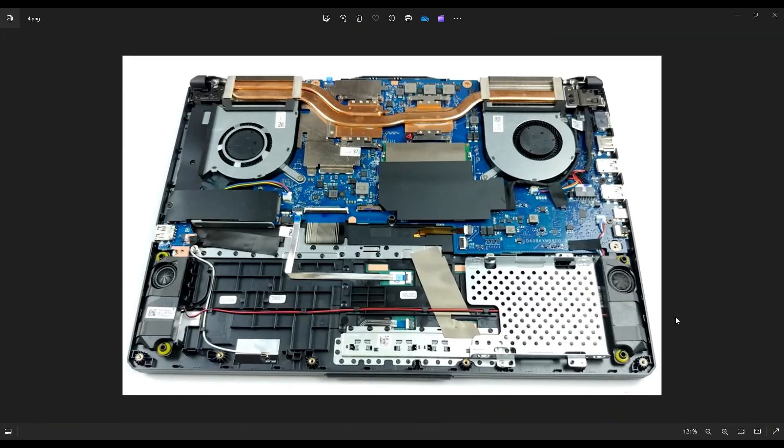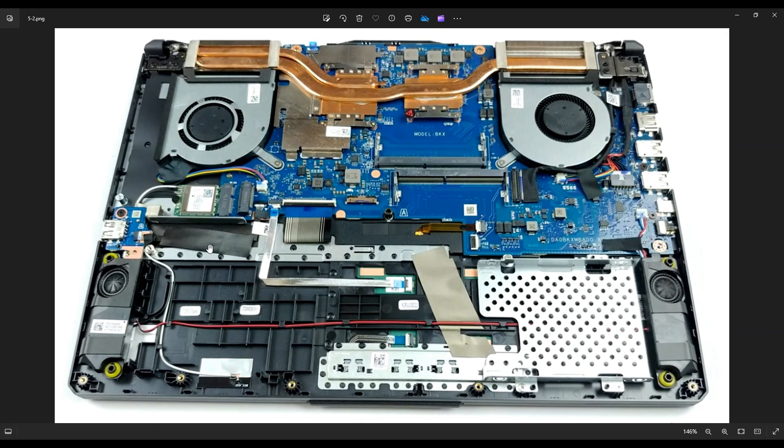Now that the battery has been removed or at least unplugged, we can proceed deeper into the computer. Your solid state drive is right here underneath this black shield, held down by a single screw on the left. After you undo that screw, you'll be able to pull it out of this port right here. After it was removed, you can see the port right here — it's right above your Wi-Fi card. That's where the solid state drive lies down. It's an M.2 port and the screw hole was right there.